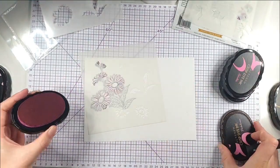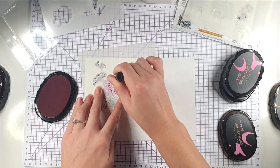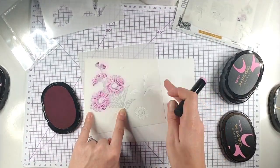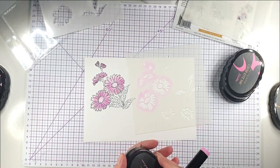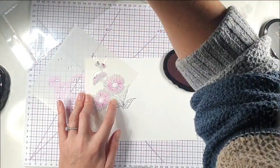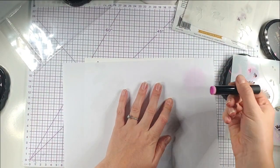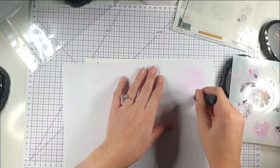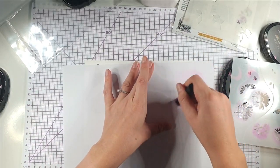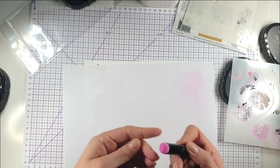I'm going to do all the layers of the actual flowers to get all the pinks done, then come back and do the leaves. I'm going in with number two stencil using Pinkalicious to add an extra layer of pink. You can see that's added an extra layer of colour — it's almost starting to look a bit watercoloured. I'm grabbing a piece of scrap paper to clean the brush so the pink doesn't transfer to my next colour.